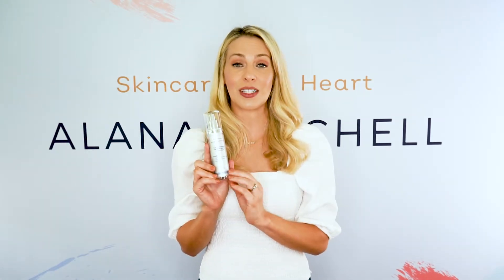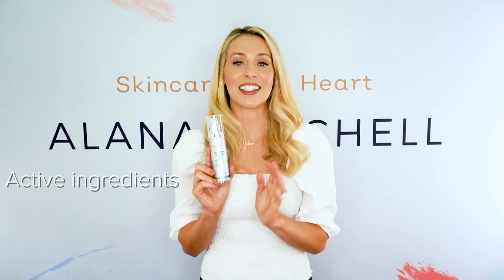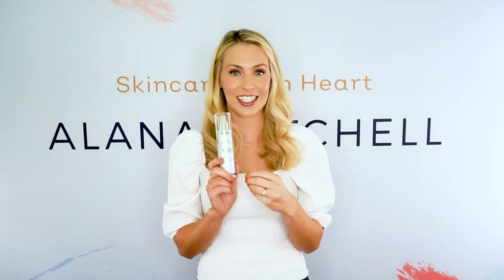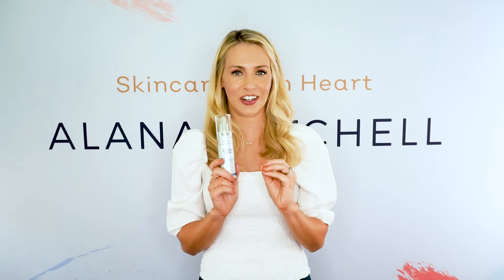In this video I'm going to tell you about the key and active ingredients, as well as the benefits and how to use. Like I said, this is a clean ingredient list. There is hyaluronic acid, and let's talk about the active ingredients.